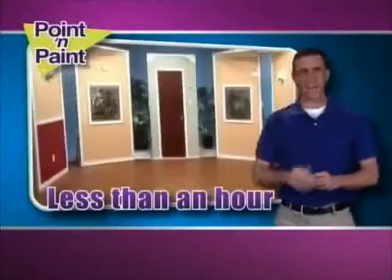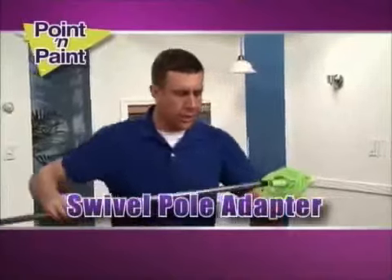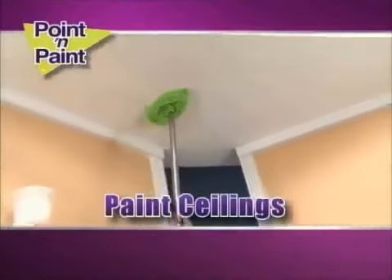The Point and Paint is the best edger ever. Perfect results every time. No more running up and down ladders. Under the grip is the swivel pole adapter. Just attach any pole and painting the ceiling is easier than ever.